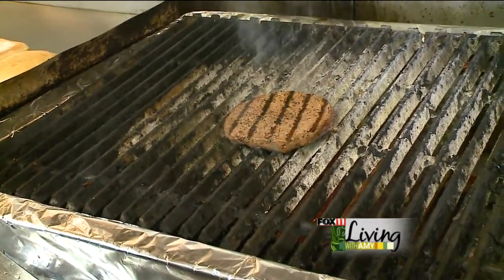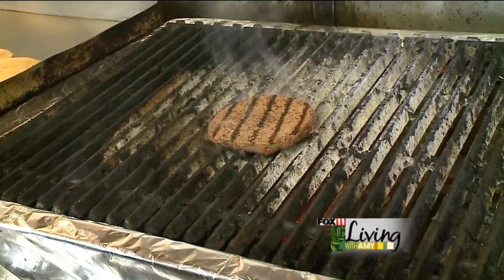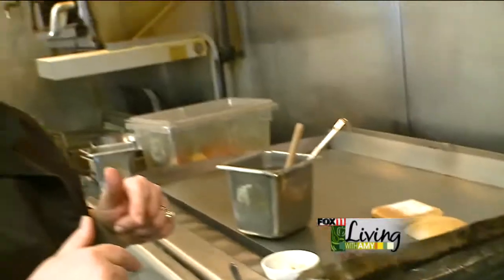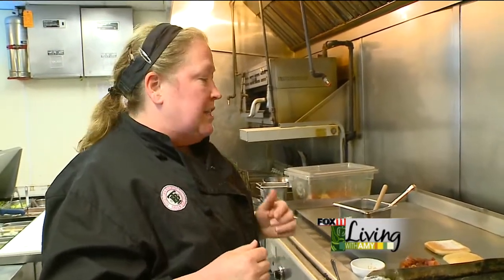This hamburger originated when I went out west on vacation with my family and we stopped at a little tavern that had it on their menu. My mother ordered it and my son ordered it and they both raved about it. So when I got back here to Wisconsin, I thought I've got to give this a try — I hadn't seen it anywhere in the Green Bay area. It's actually become one of our more popular burgers on the menu and has become a staple.